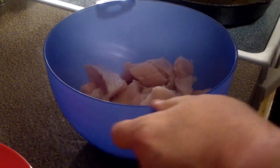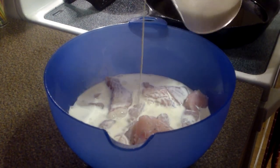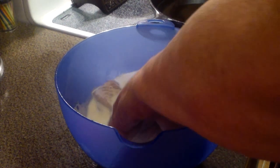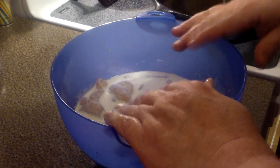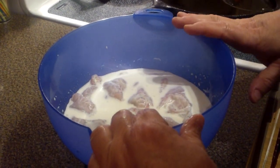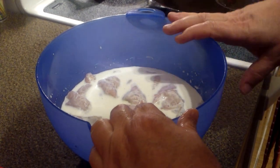Now that we've got this trimmed up, we're going to take some buttermilk and pour it over the top of our catfish here. You can put a little salt in this too if you want. We're going to put it in the refrigerator and let it marinate in there for about six or eight hours, or even overnight.